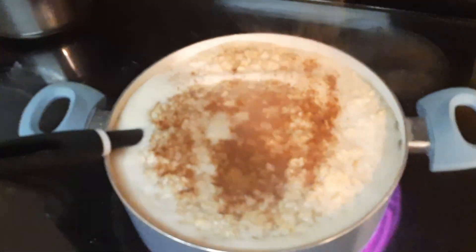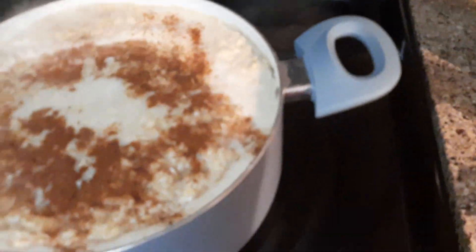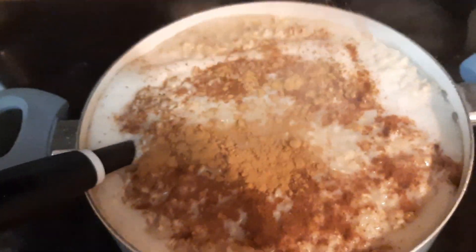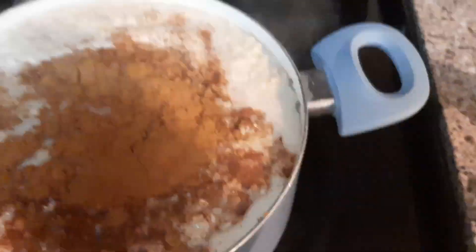I put a little cinnamon, nutmeg, vanilla extract, and some butter in my oatmeal. Let me know what you guys put in yours so I can try it out and see if my kids like it.